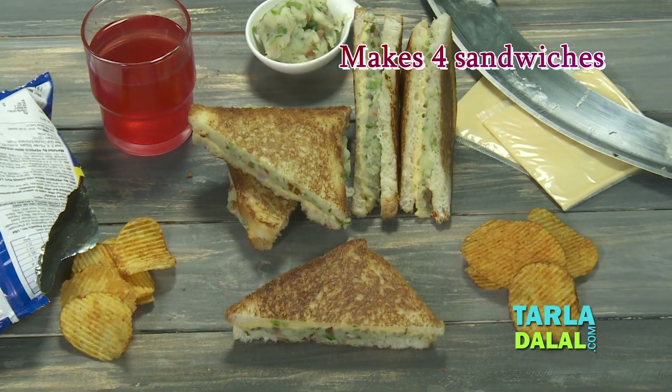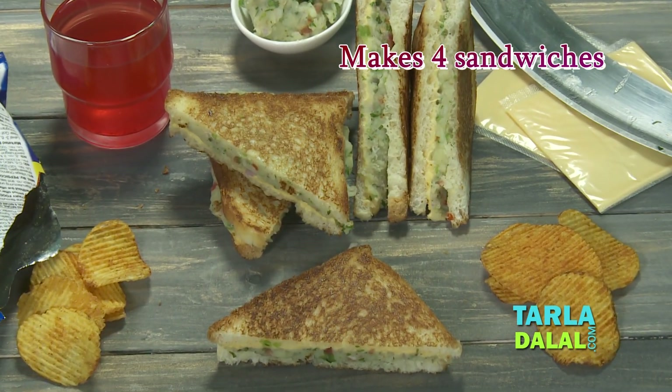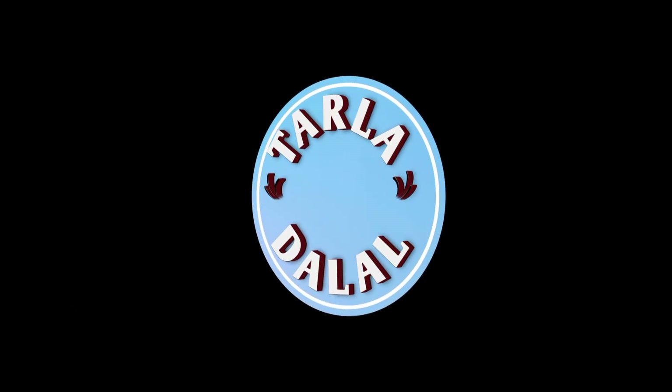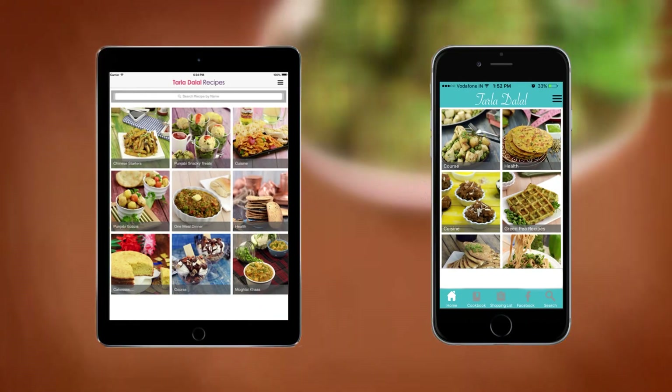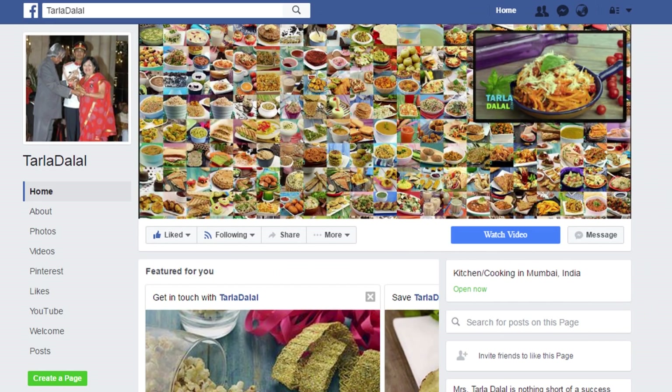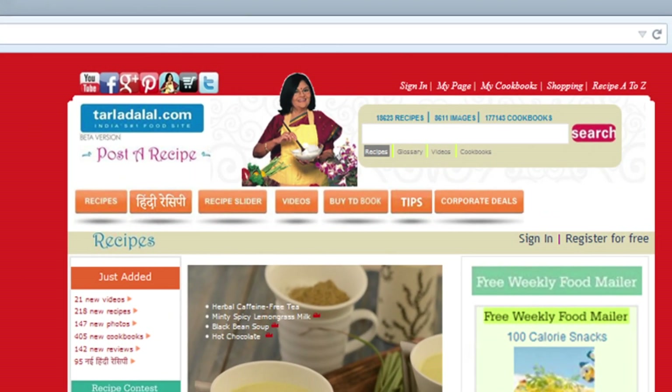Goodbye. Download the Tarla Dalal app on your Apple and Android devices. Follow us on Facebook at tarladhalal.com — The Tarla Dalal campaign.